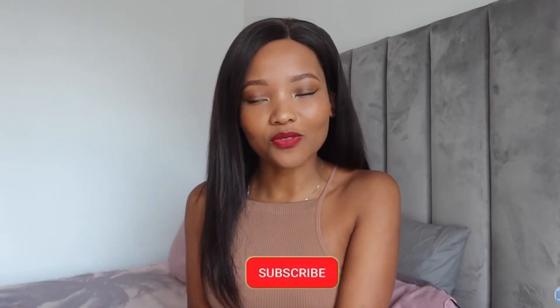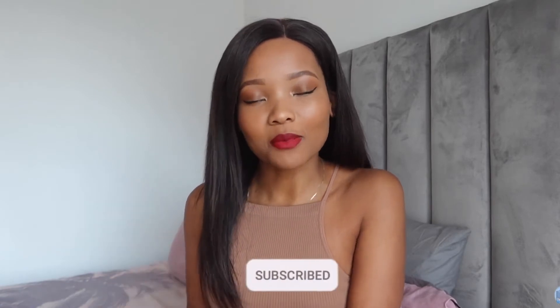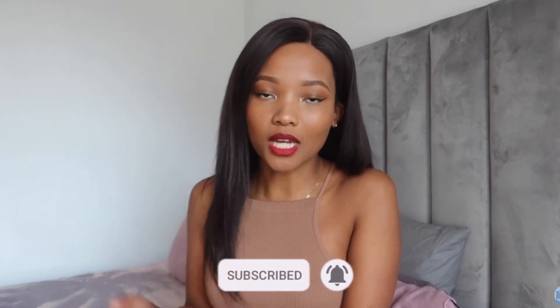Hey sweeties, thank you so much for joining me on this video. If you don't know who I am, please subscribe if you haven't, like this video and comment down below what more you'd like to see for nail content. And if you are a returning subscriber, thank you so much for coming back sweetie.